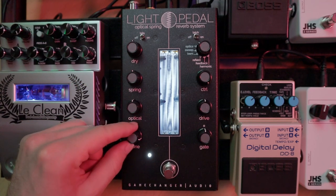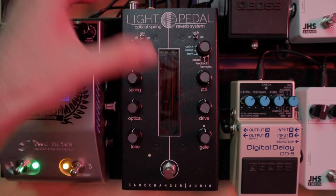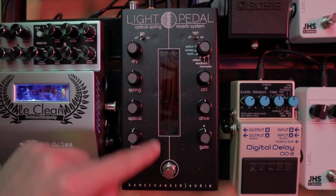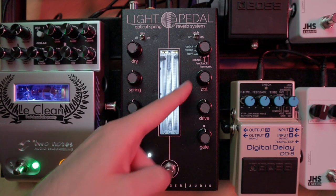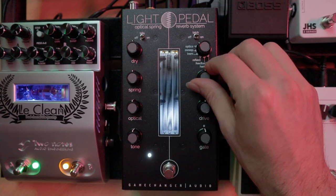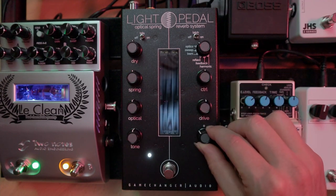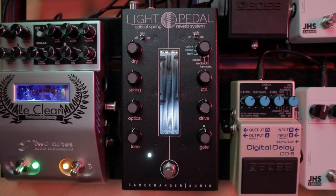On the other side, the switch allows us to choose if we want the reverb to stay on when we press and let go of the foot switch, or if we only want the effect to be on while we are pressing the foot switch. Then we have a knob to choose the type of reverb, which we'll see in more detail in a moment. We also have a control knob that regulates different parameters depending on which type of reverb is selected, the drive knob which controls the intensity of the signal going into the reverb tank — and with enough drive you can get a little bit of distortion on the reverb tails — and finally the gate control to regulate how fast the reverb tails die.